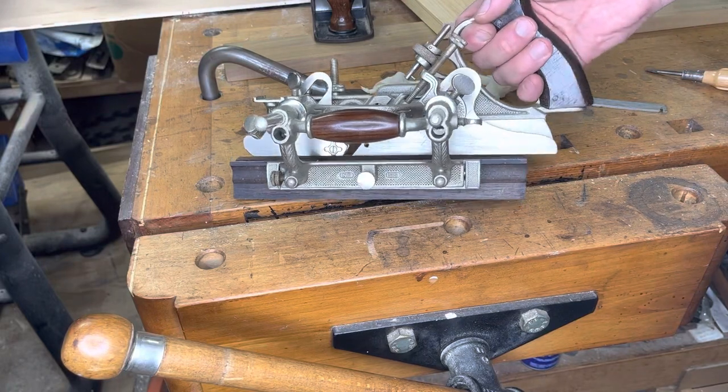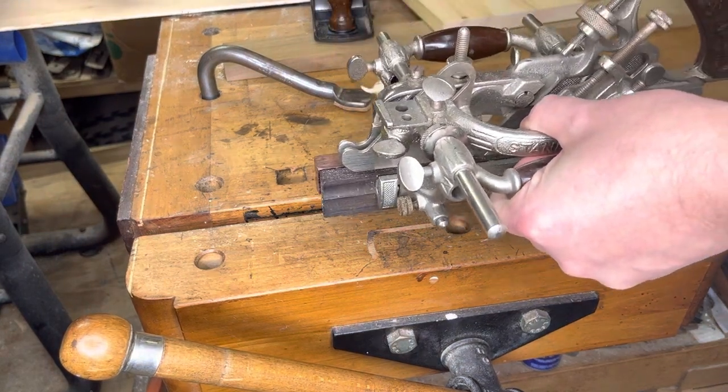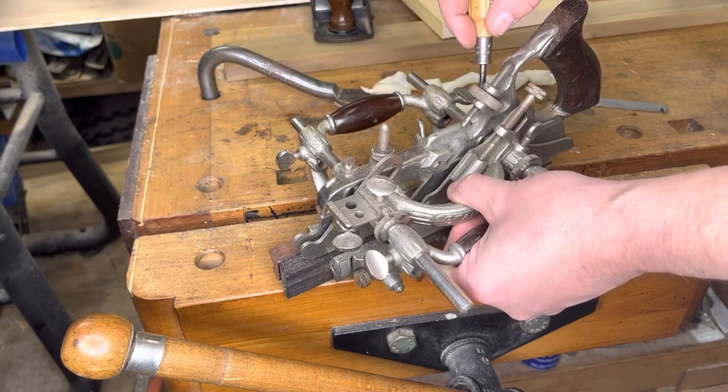For whatever reason, combination planes — especially the number 55 — get a lot of hate from hand tool users. They say they're too complicated to use. So we're going to be putting blade number 102 in here. Let's go ahead and see if we can get this set up.